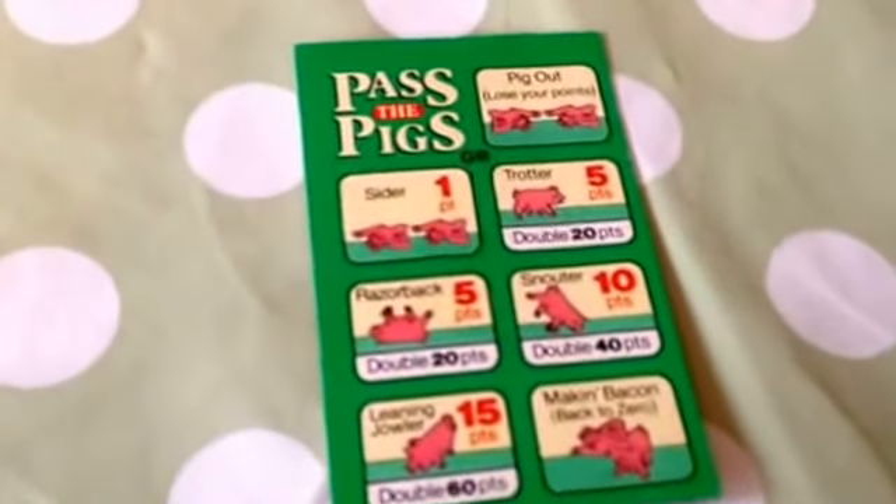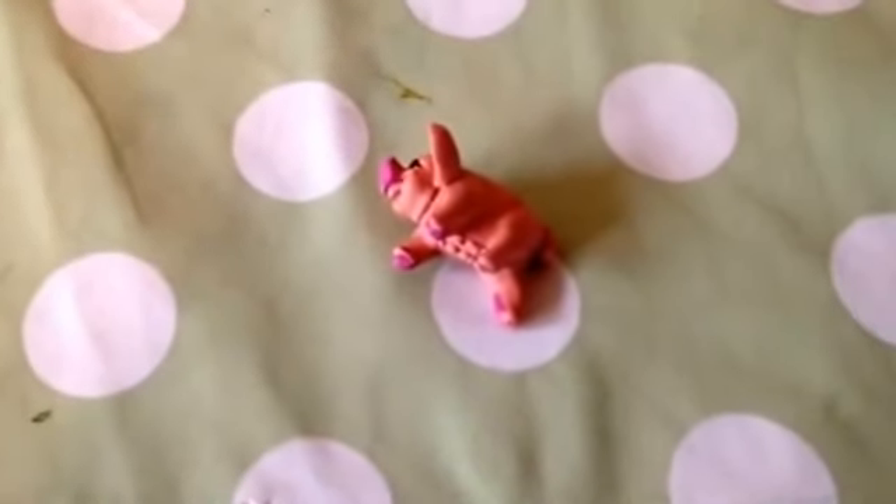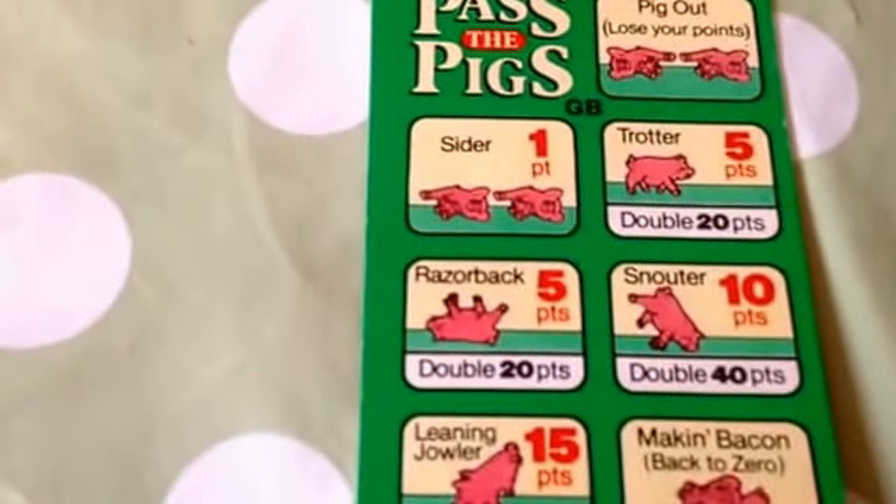Both pigs land on both sides — one point. One pig on the back, one pig on the side — Razorback.